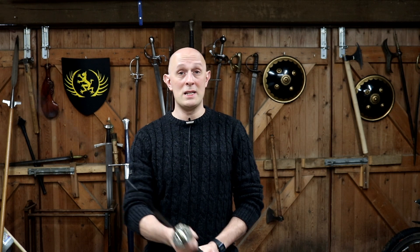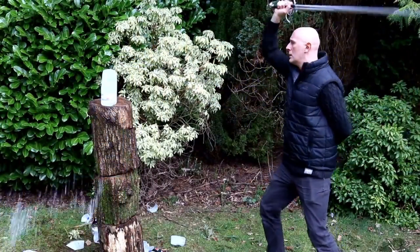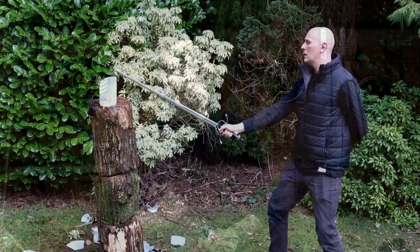We should always remember that cutting things with sharp swords, as well as training, is fun — that's the main thing. But often when you're looking at sword reviews on the internet, you'll see an element of the review which is cutting tatami mats, water bottles, green bamboo, or whatever the target is. I'll talk about different targets in a moment.